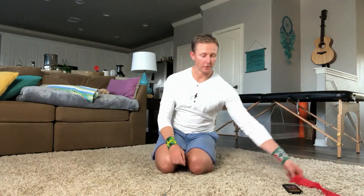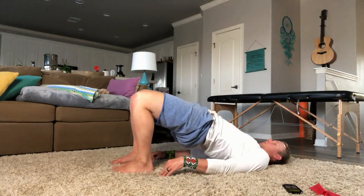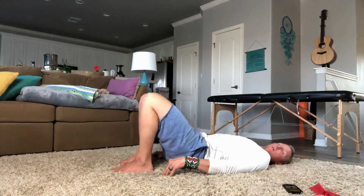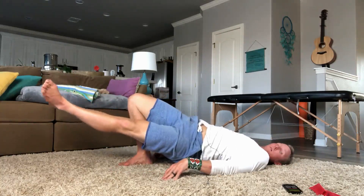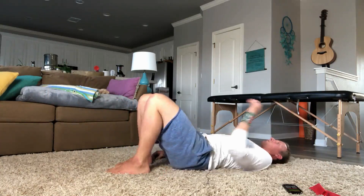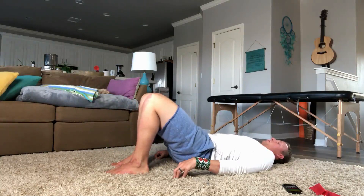So let me walk you through the modifications we're going to do today. So we're going to take that bridge that we've been doing, right here. We're going to go up like we normally do, and we're in this position. We're just going to kick one leg out, and then back in and down. Notice how I stayed straight with my body. So up, out — not letting it drop — stable, back in, down. Tricky, huh? Practice a little bit. I'll do it one more time to show you. Out, in, and down.